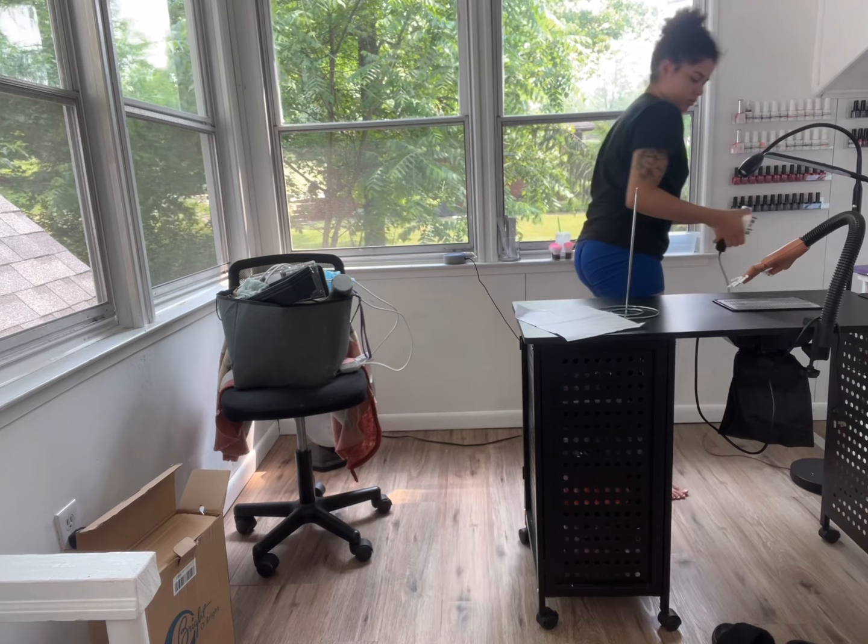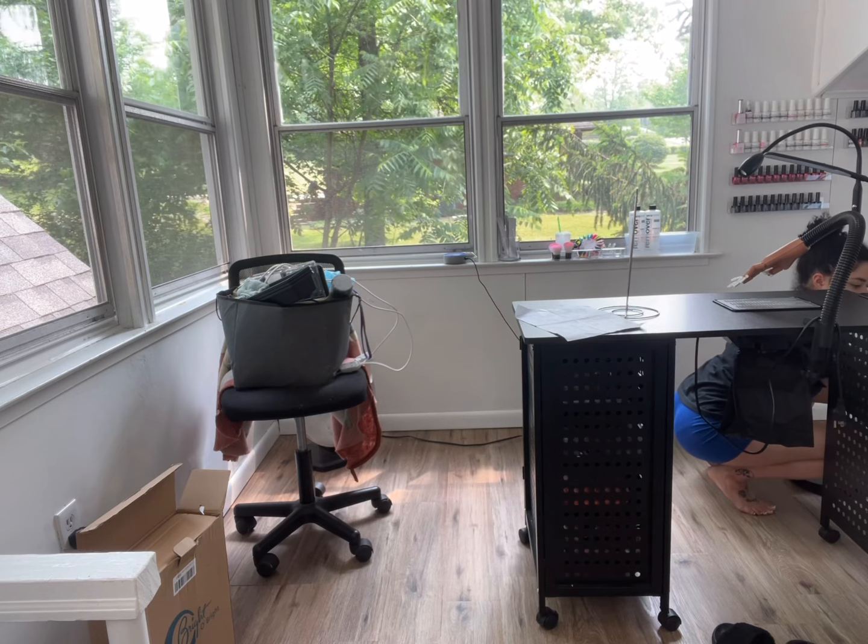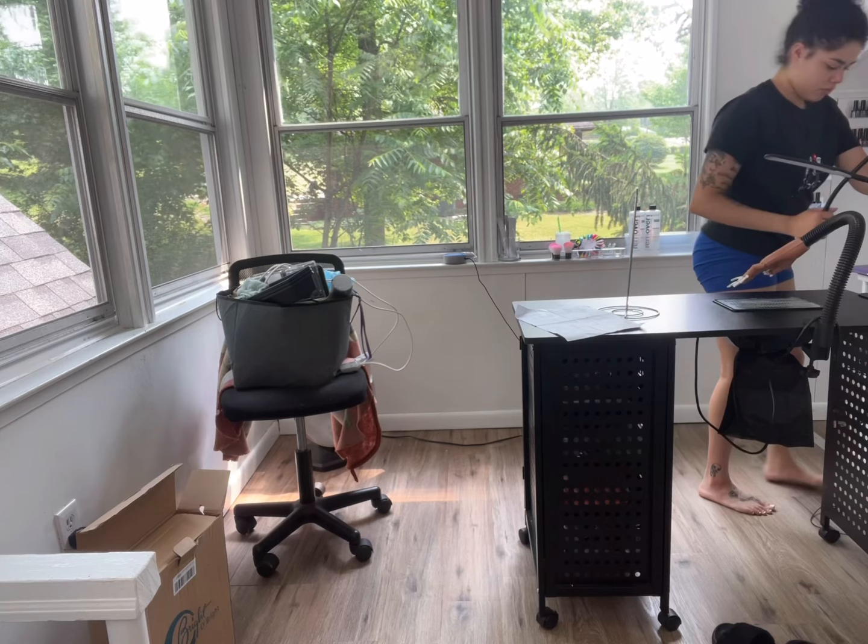I was just trying to figure out where exactly I wanted the lamp, and I decided I was going to put it on the left-hand side of my desk, just closest to where my other lamp is. It was perfect — loved it.